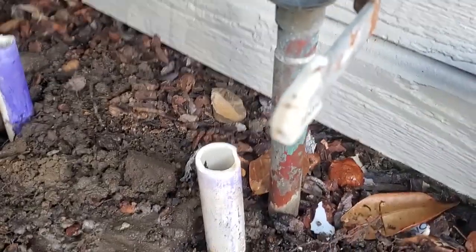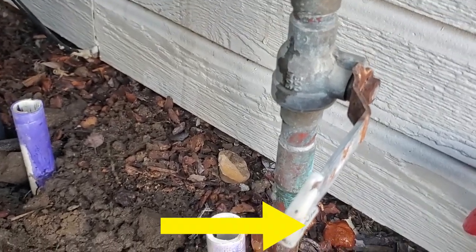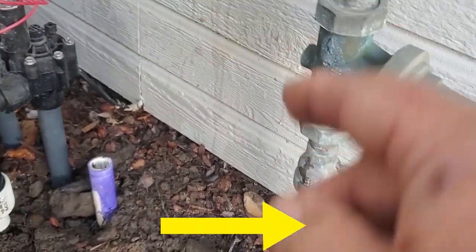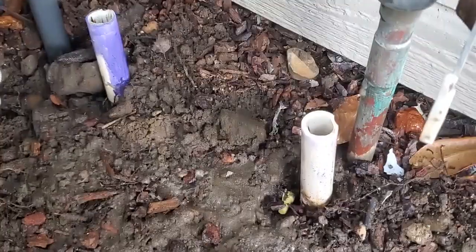If you have to turn the water off at the street like I did at the water meter, be sure to turn the water off to the house as well, because otherwise the water that's in the house can drain out and into your piping out here.